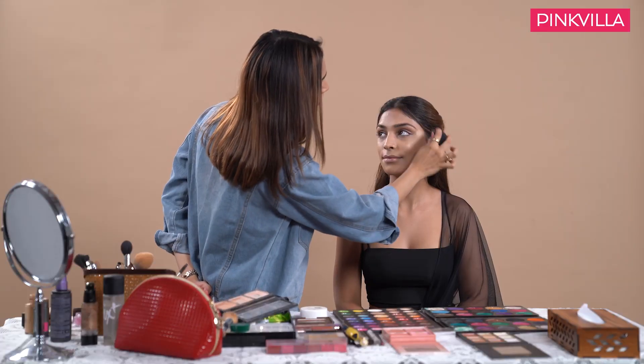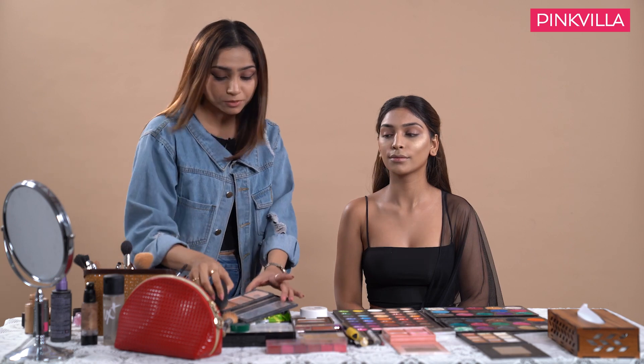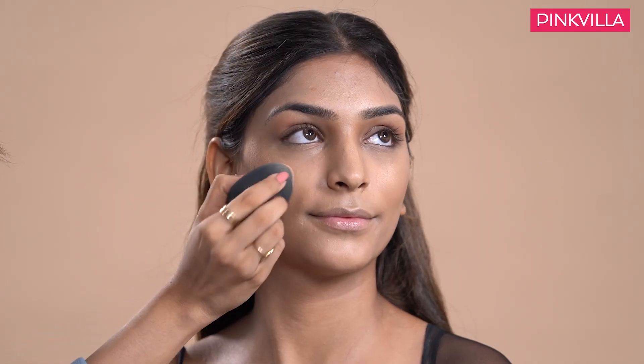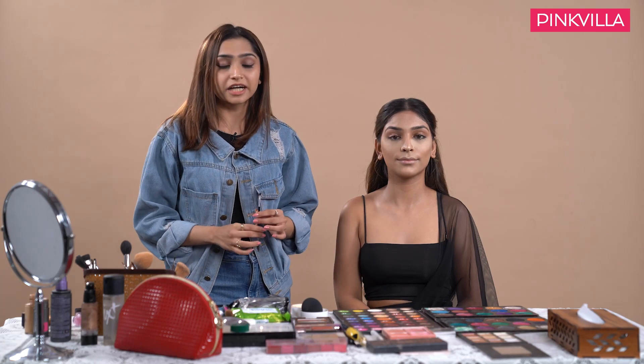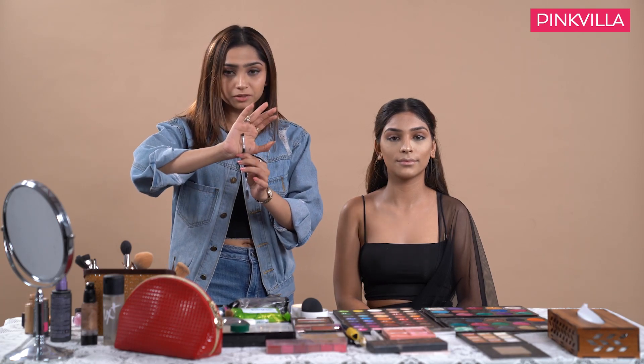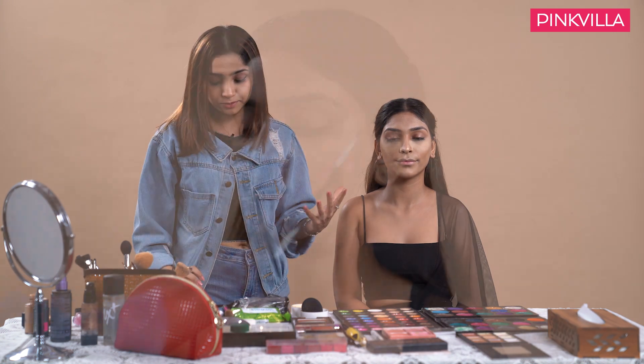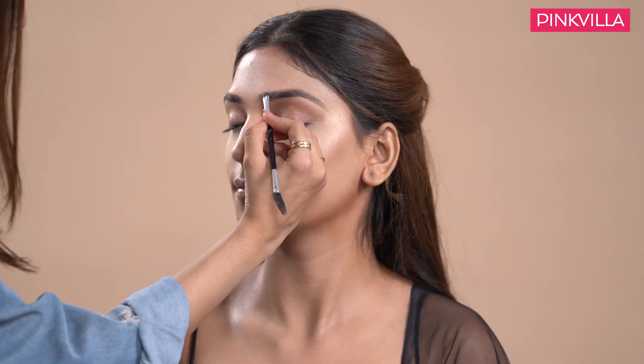The contour and the highlight together will create a bronzed effect on the face. For the eyebrows I will be using a small angular brush in order to give a very defined and crisp shape. I am using a gel product.